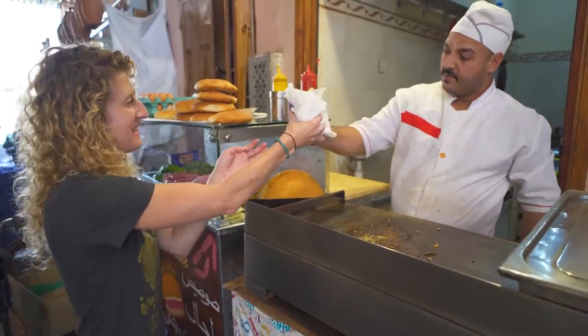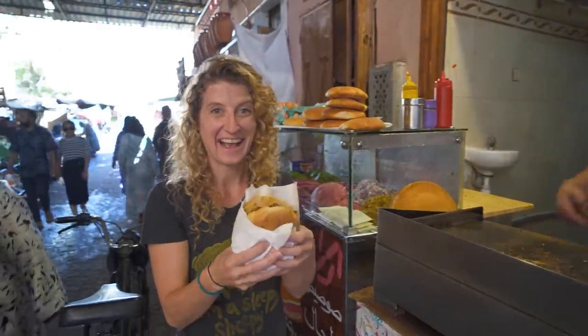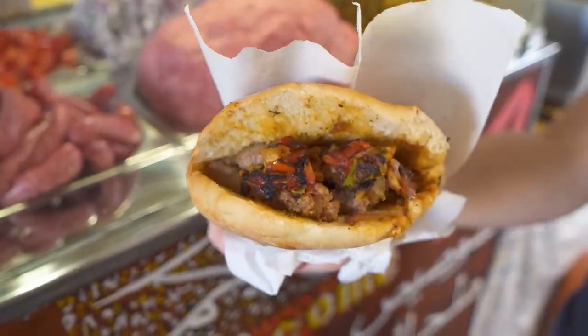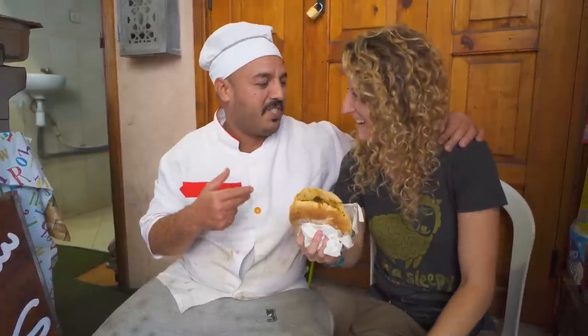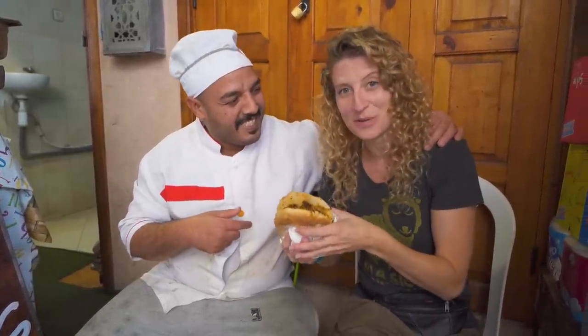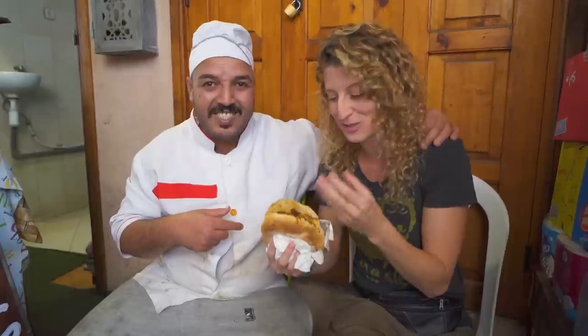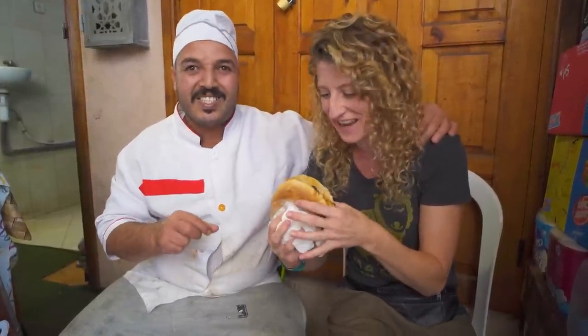Look at the size of this sandwich! This is Hamid, and this is his Berber sandwich — and he is Berber. So this is packed with meat, looks delicious, let's try it out.